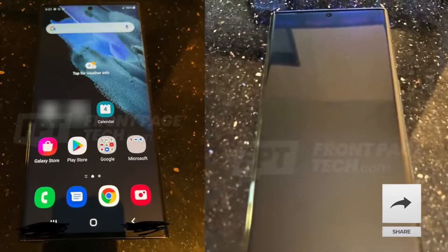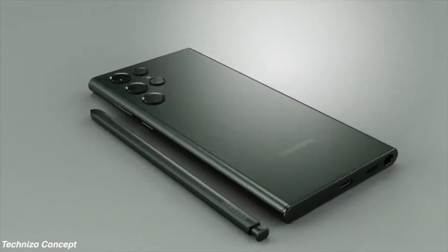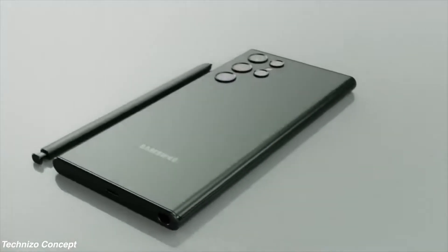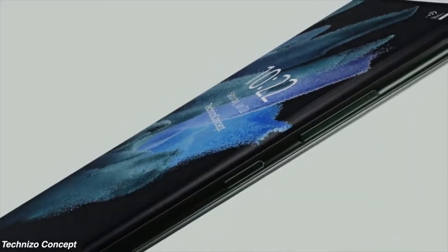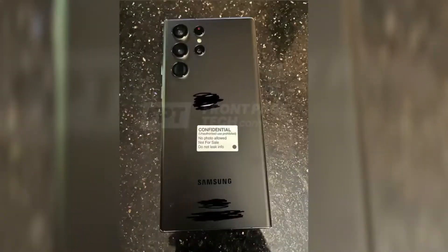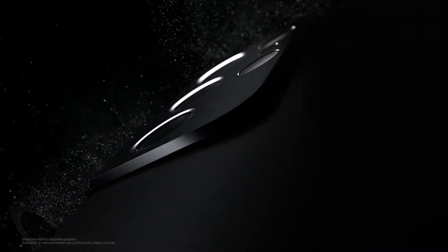Samsung has listened to their fans — the Note is finally back. Yes, I know it's not going to be called the Note 22; instead it will be called Galaxy S22 Ultra. But no one will listen to Samsung and we'll all still keep calling it Note. We have the black model in this leak and it's looking pretty good — like a Note version of the black Galaxy S21 Ultra but with some really good premium upgrades.